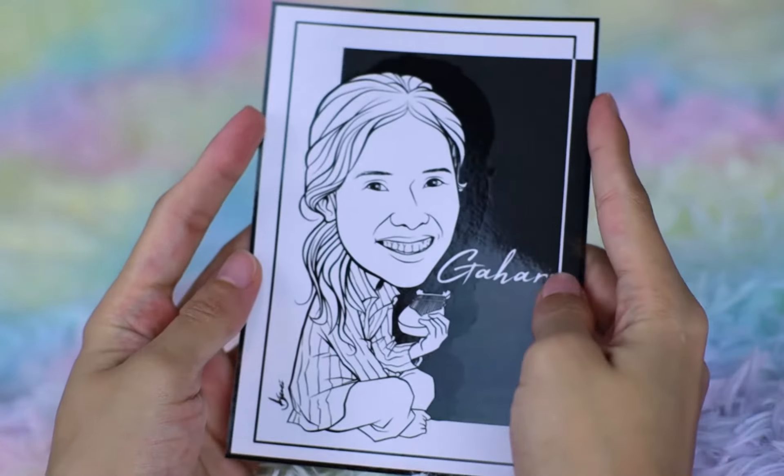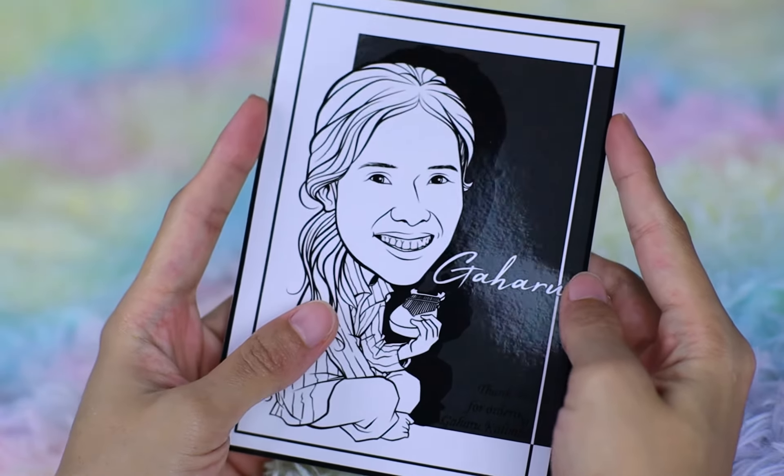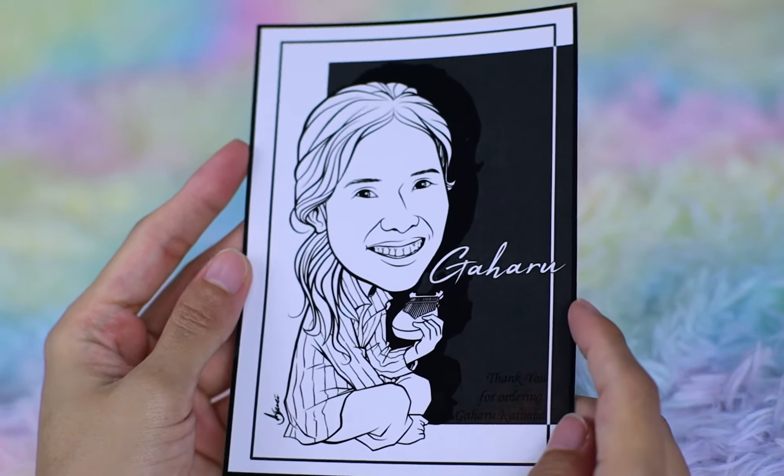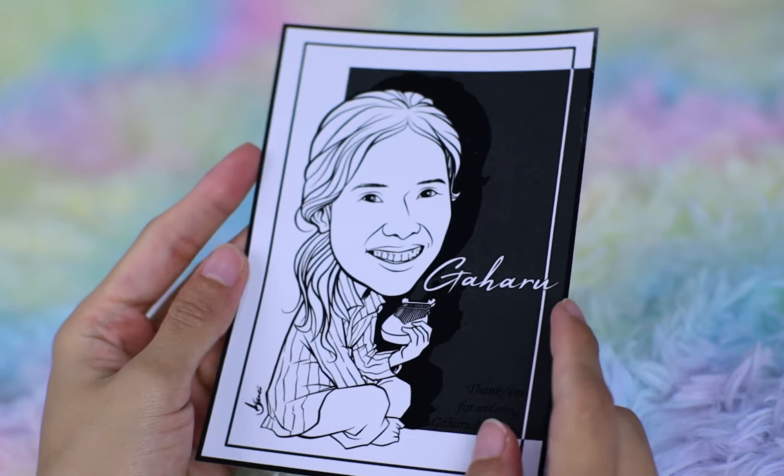Here's the caricature that Raden has created — I got two copies, thank you! So Raden told me that he usually creates this caricature as a way of saying thank you to his international clients for giving Gaharu Kalimba a try.